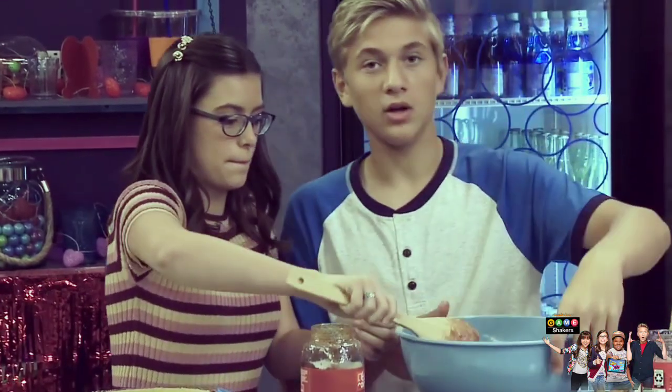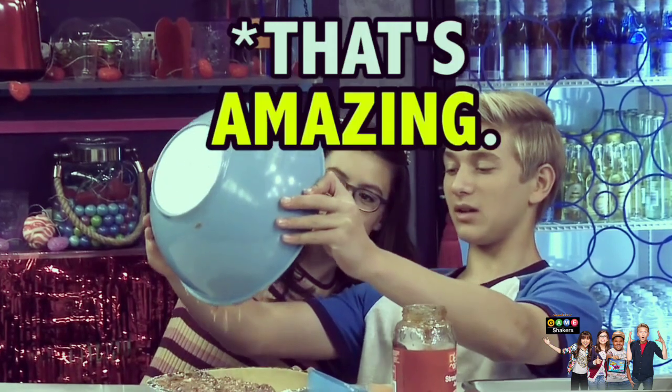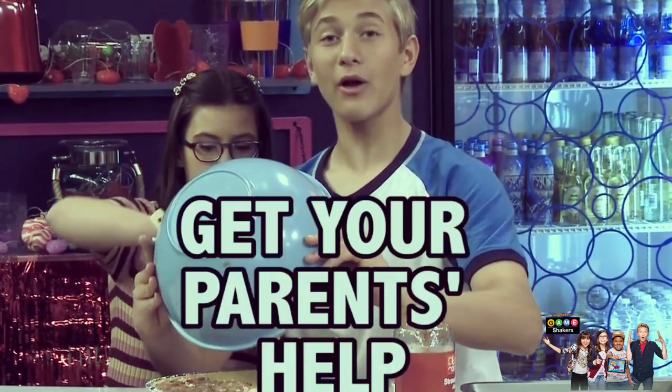Now it's mixed up, you're gonna put it into the pie shell. I'll scoop while you pop. Oh, that's nice, that's amazing — wow, that's gorgeous!